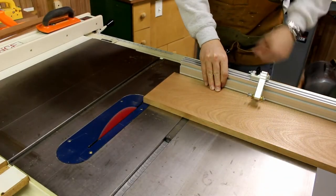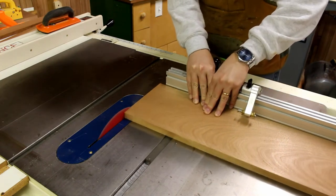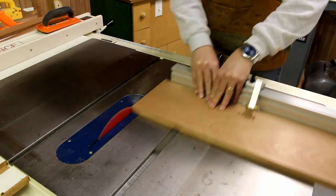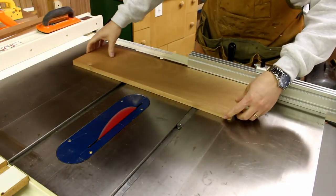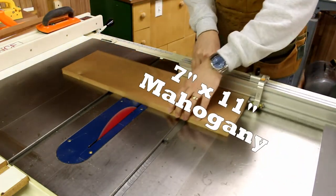The first process is to cut it to width — I've already done that — and now I'm cutting it to length. I'm going to square up one edge, then flip the board over and cut it to its final dimensions of 7 by 11 inches.